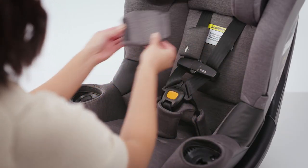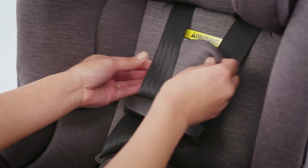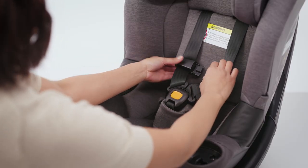Remove the shoulder pads by unhooking the velcro and gently removing the pads. Unbuckle the chest clip and harness buckle.